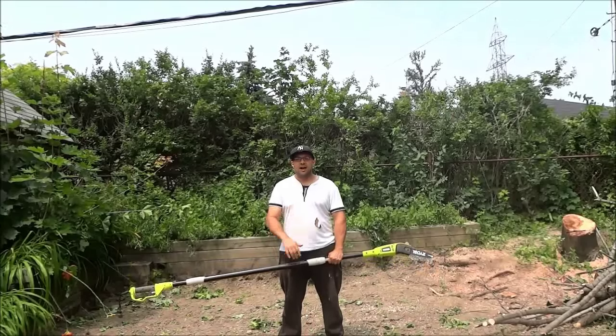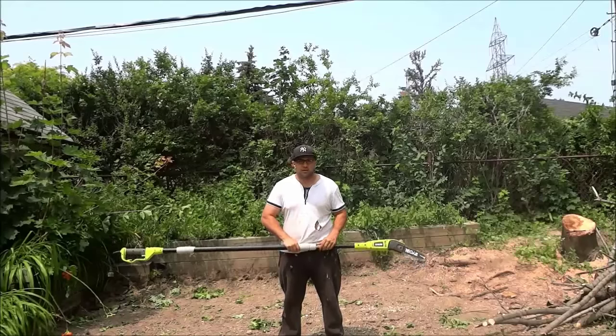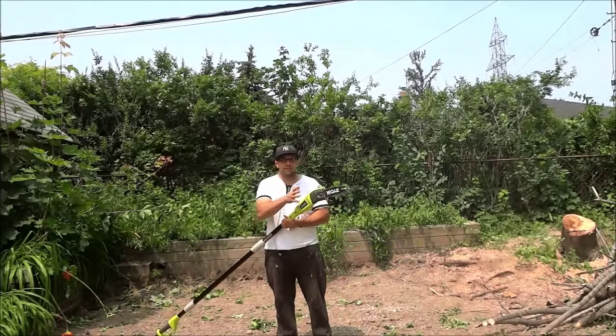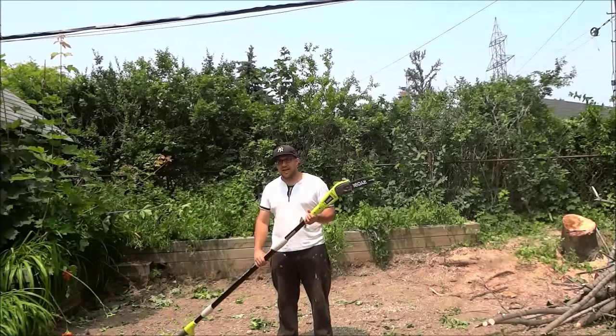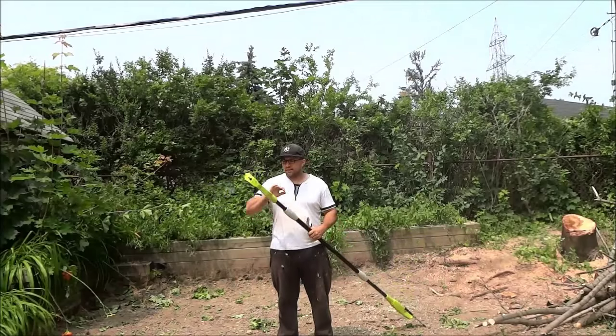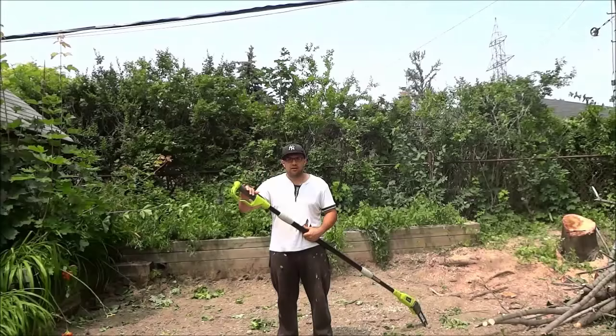Hey everybody, I'm here today to show you how to use a pole saw. A pole saw is basically a chainsaw that is attached to a pole. At the bottom of the pole saw there will be a trigger to get the chainsaw going.